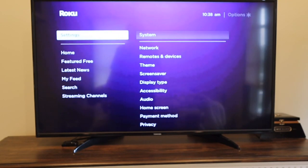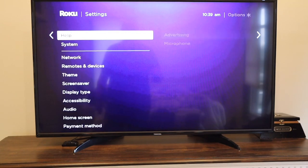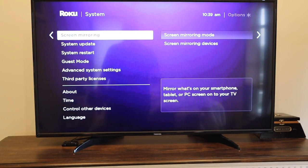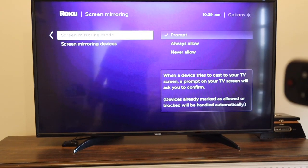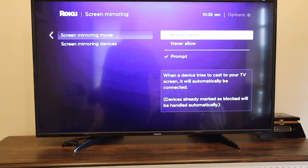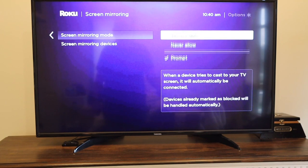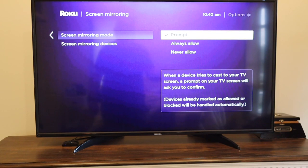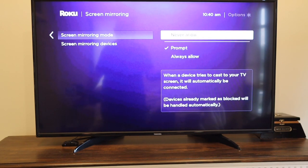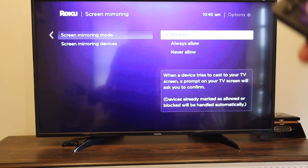Let's go back to the home screen as if you were doing this for the very first time. Go down to Settings, then down to System again, and then over to Screen Mirroring. On here, it'll give you three different options: Prompt, Always Allow, or Never Allow. With Prompt, when a device tries to cast to your TV screen, a prompt will ask you to confirm. With Always Allow, it'll automatically connect. I put mine on Prompt. You can select Never Allow if you don't want anyone to screen mirror to your TV, but you have to be pretty close — just a few feet away — to cast, so you don't have to worry about a neighbor trying to cast to your screen. Pick one of those and go from here.